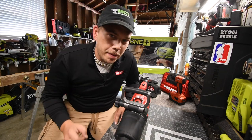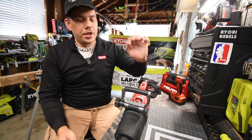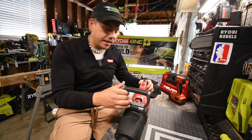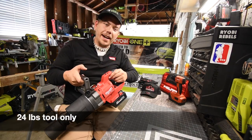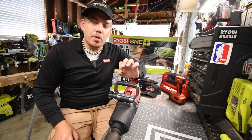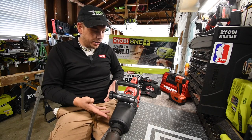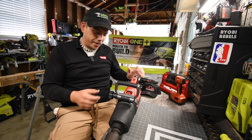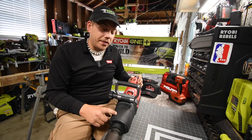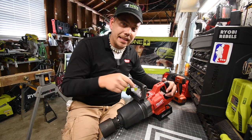All right, so today I have a very special treat for you guys. We are going to test out the brand new one-inch Milwaukee impact wrench. This thing is absolutely insane — it is so heavy. I want to give a huge shout out to Mr. Robert Bates for letting me use this tool. He got it — it was like going into a candy store as a kid. This thing is seriously awesome, so I thank you Mr. Bates for letting me do a video on this.